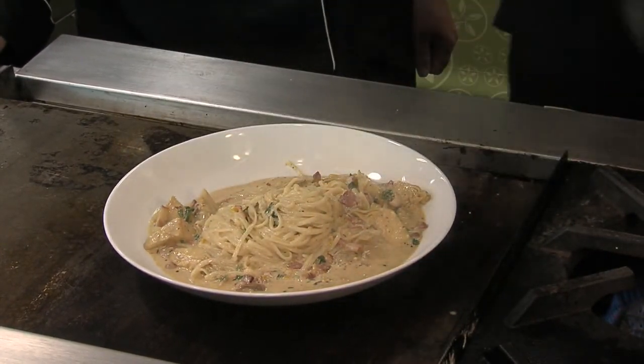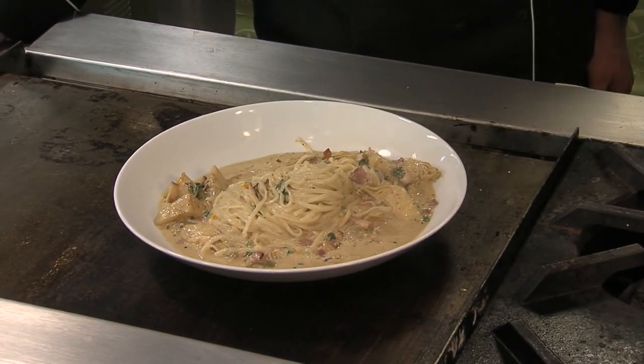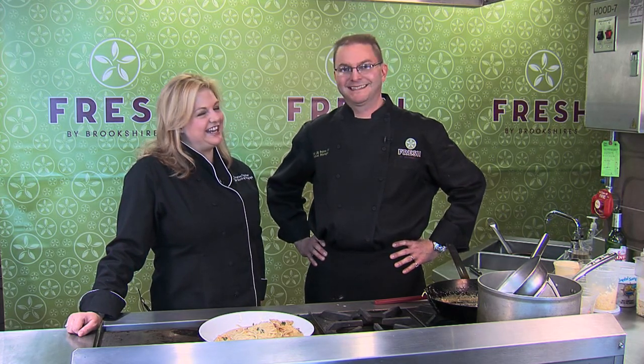That looks fantastic. You can find this recipe in Wednesday's Tyler Morning Telegraph food section and also on CBS19.tv. Thanks, John, for joining me — this was a lot of fun. Thank you for having me.